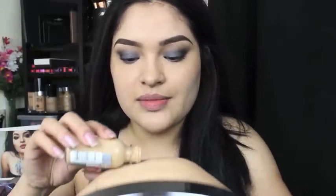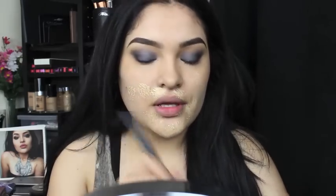Now that we have concealer on, I'm going to go in with my foundation — my L'Oreal True Match NW5, because yeah, I forgot about this one and this one's awesome. So I like to put it on my hand a little bit, and then go in with a little brush, this little e.l.f. small stipple brush, and just grab it and randomly put it all over my face.